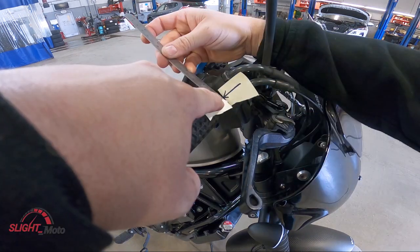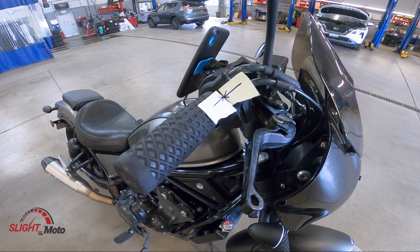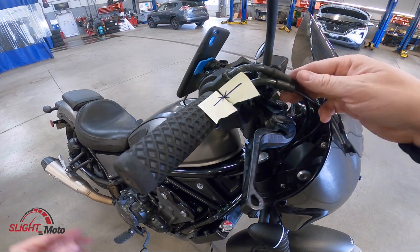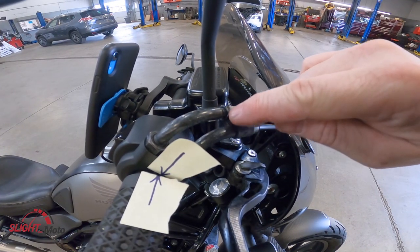That extension is about seven and a half millimeters, so we're going to have to adjust it — it's out of spec. To actually do the adjustment it's fairly easy. There's a boot right over top of here, you're just going to pull that back down. You can see there's a jam nut here, it's like a black little nut.